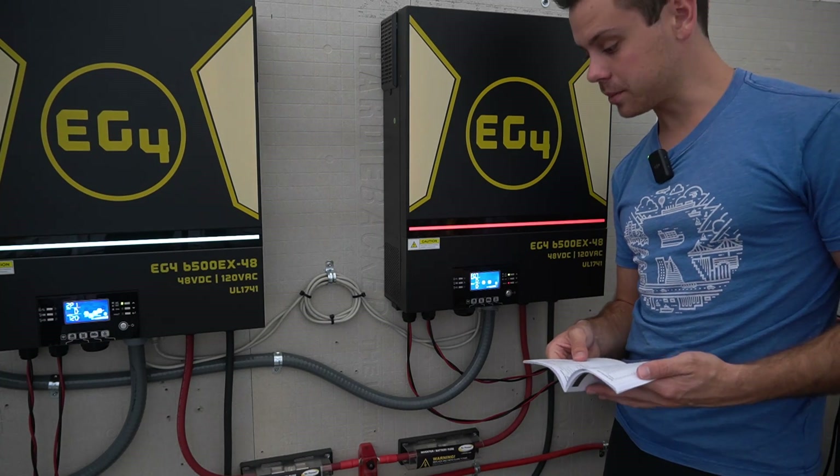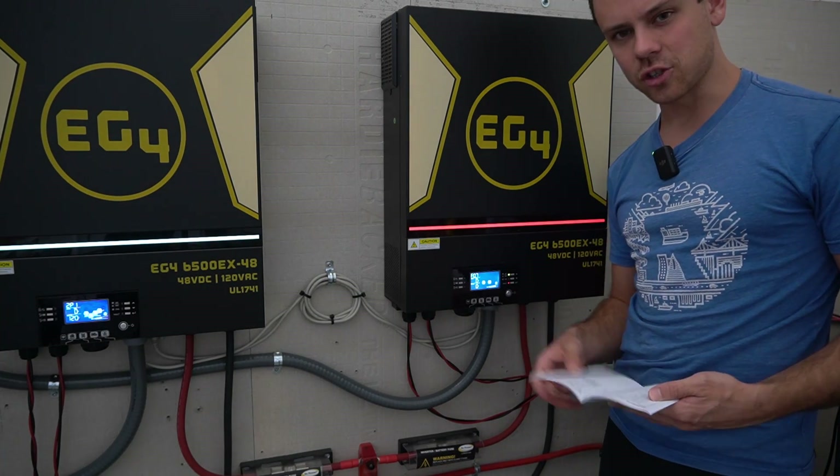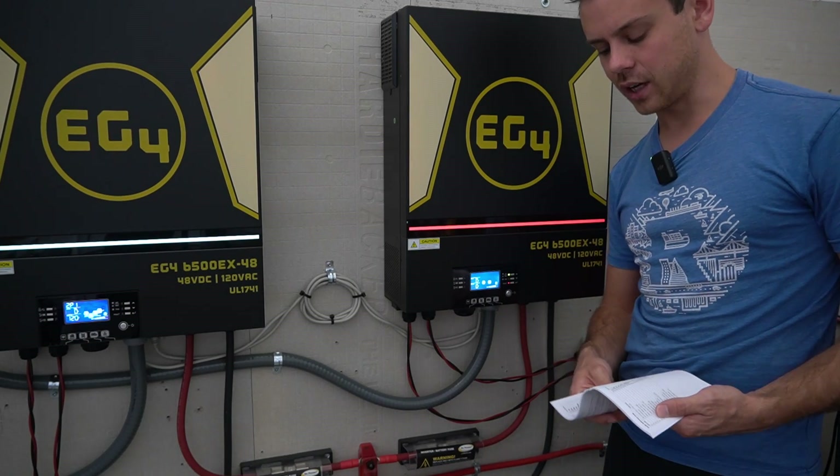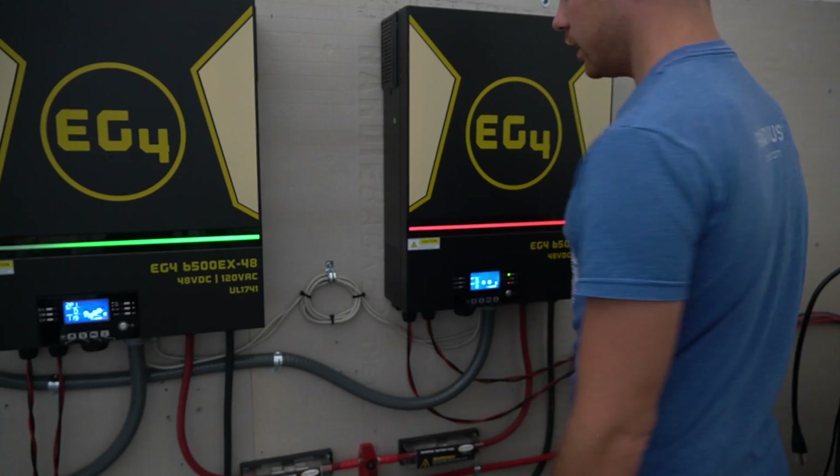I think my air conditioner ramped up and the current increased unfortunately. So let's try the test again and ensure that it can hold that 99% output capacity for a prolonged duration. We'll turn them off and turn them back on again.